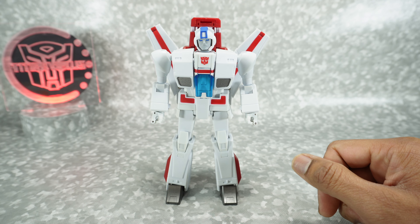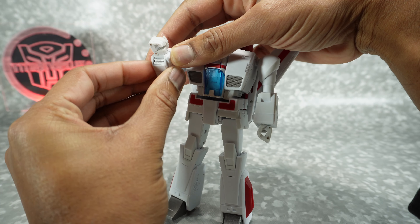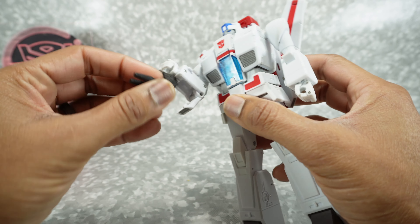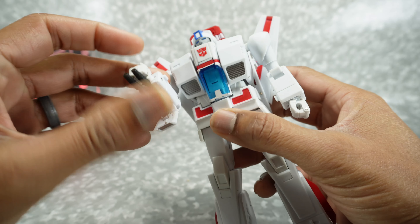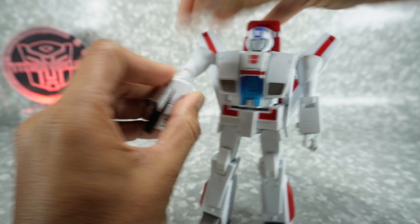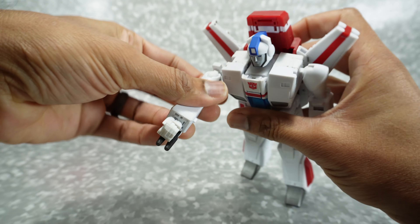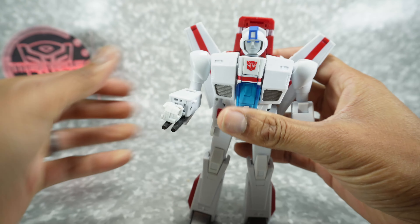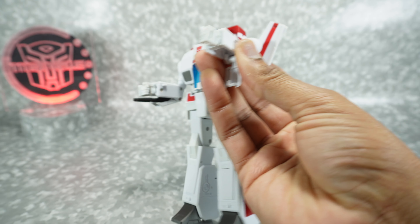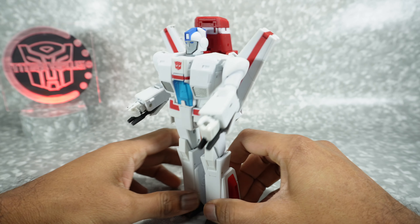So let's take a look at what we get. First of all, you get some accessories for his arms. Opening these up, there are a couple of things you can put in here. You can use these arm cannons — very similar to what we got with the New Age. They close down like that, and you can rotate them so you have it like this or whatever. I think it looks best rotated down, but you can display it however you like.